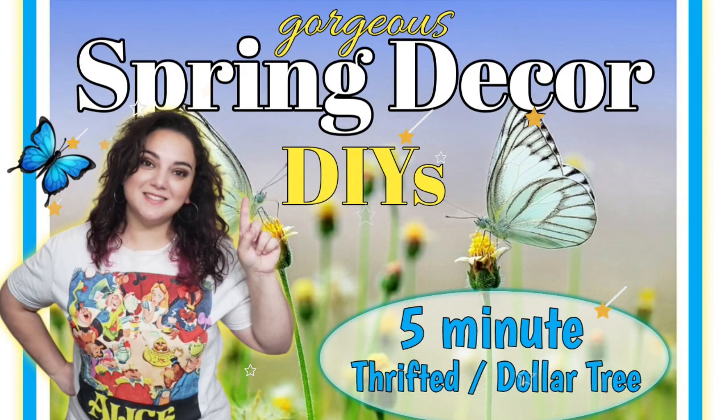Hello friends, welcome or welcome back to my channel. My name is Justina and here I like to create and inspire fun art things with you through my DIYs. As you see by the title, I have new spring decor DIYs that only took five minutes to make and they are from thrifted or dollar tree items. I have some exciting news that I'm going to keep a secret just for a little while longer, so stay tuned and make sure you are subscribed. With that being said, let's just jump right into it and let's art today.